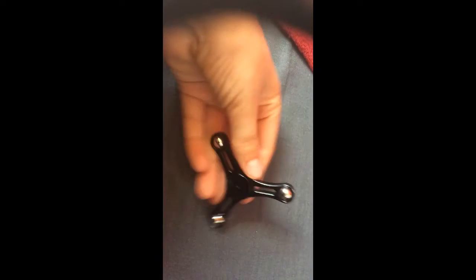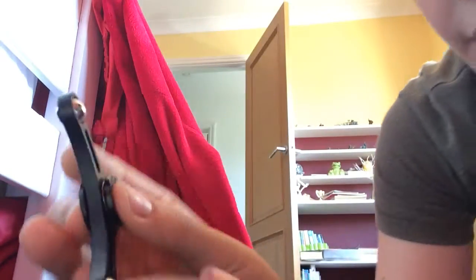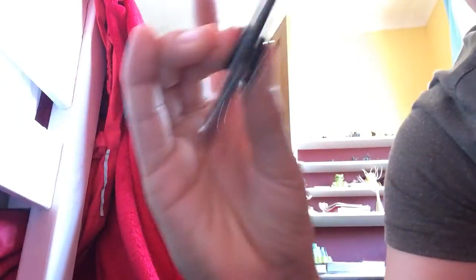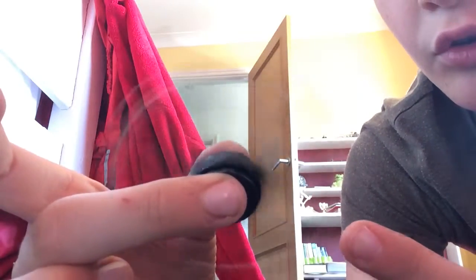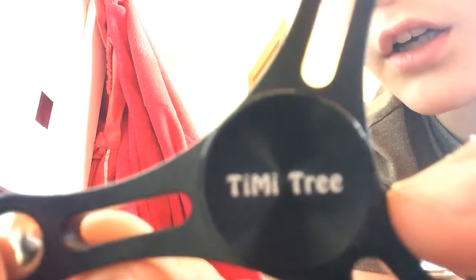I think it's pretty cool. I'll show you how both of them spin. We've got this one, and it spins like this. This fidget spinner doesn't make too much noise, it spins reasonably fast, and it spins for quite a while — pretty cool. If you want this one, it's from Timmy Tree.